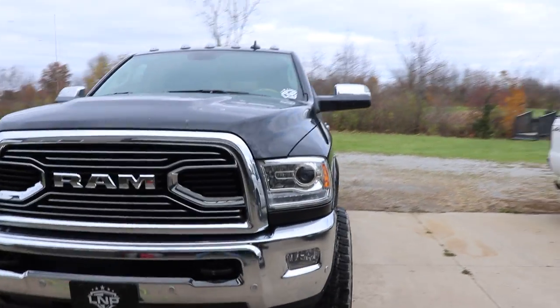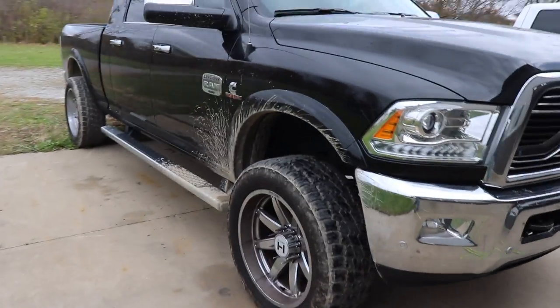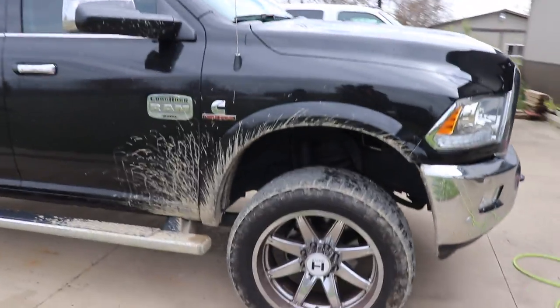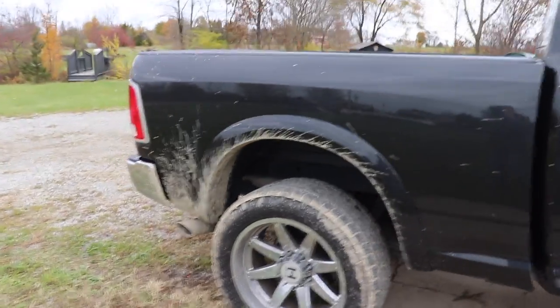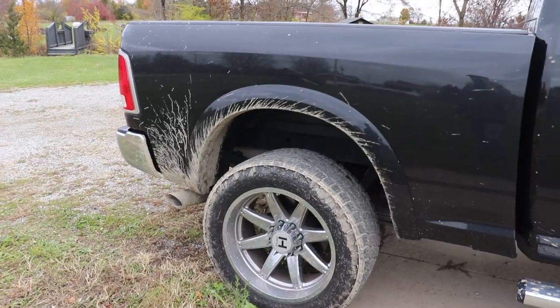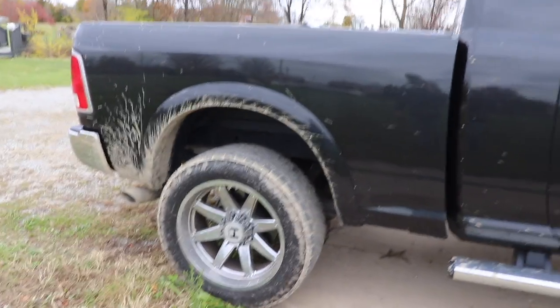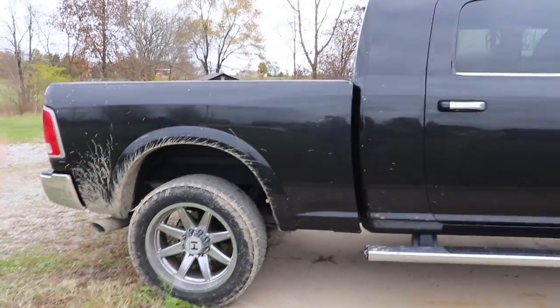You ever get that feeling when you're like, 'I swear I just washed this truck yesterday,' and then it looks like this again? What the heck? Yeah, it's unfortunate. It's from the drive at our other property — it's a long muddy driveway. There's really no way to avoid it. Going like five miles an hour, it just flings the mud everywhere.